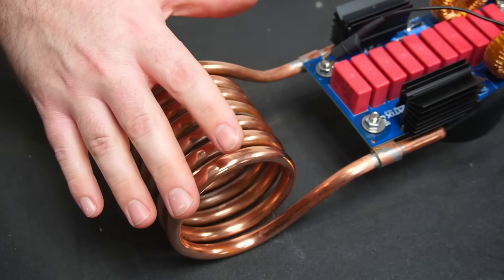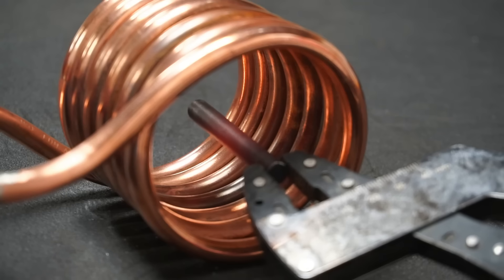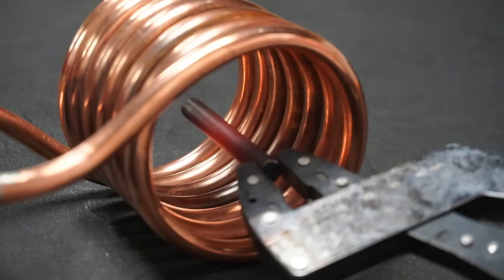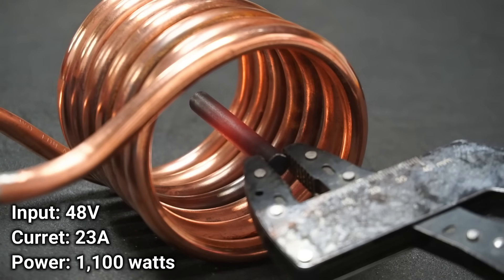It goes without saying, but you shouldn't touch the coil while the heater is running. It's unlikely to severely shock you, but speaking from experience it's similar to getting shocked from an electric fence, which is rather unpleasant. So yeah, don't touch it.